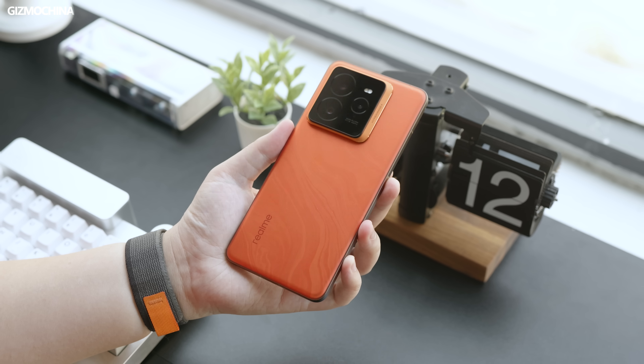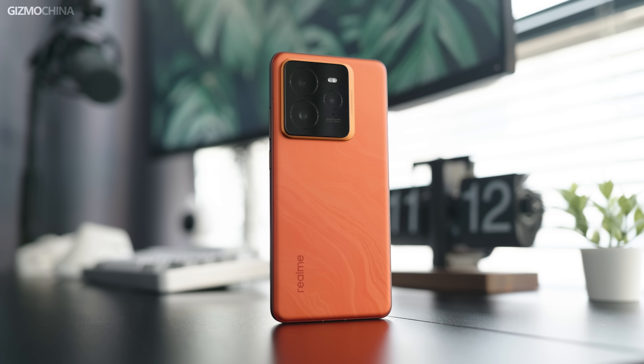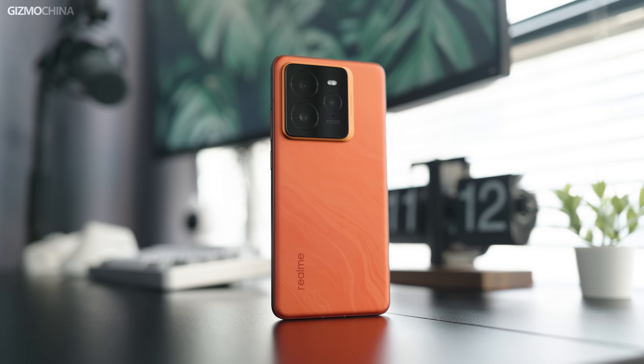Realme has released the GT7 Pro. It helps with the dream of buying a flagship phone for $500. Even if the global version will be a bit more expensive, it's still the cheapest Snapdragon 8 Elite phone available.